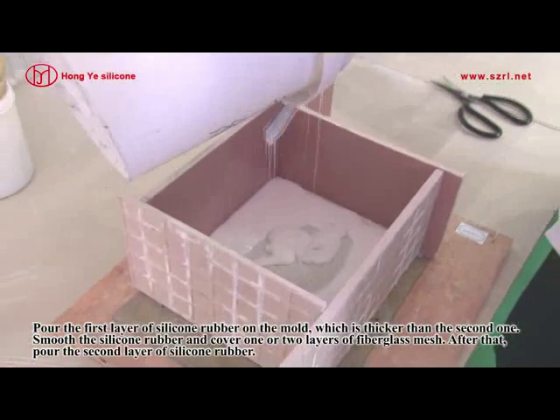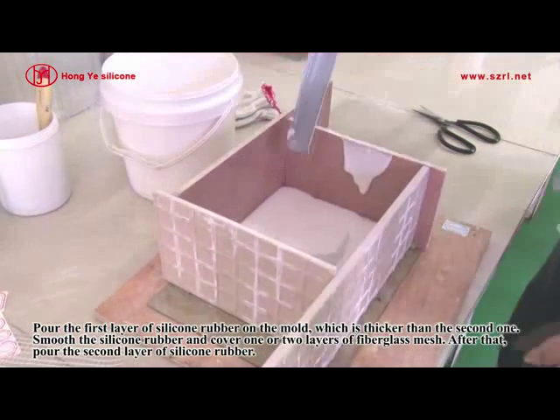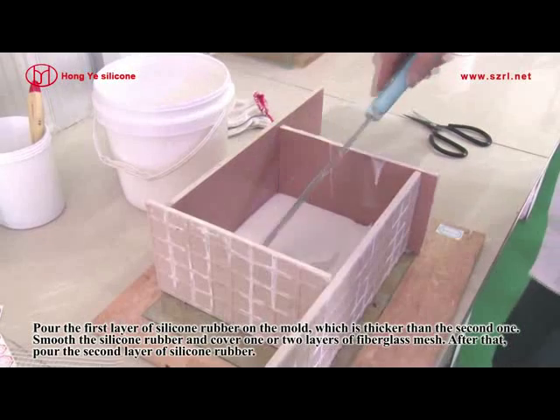Pour the first layer of silicone rubber on the mold, which is thicker than the second one. Smooth the silicone rubber and cover one or two layers of fiberglass mesh. After that, pour the second layer of silicone rubber.